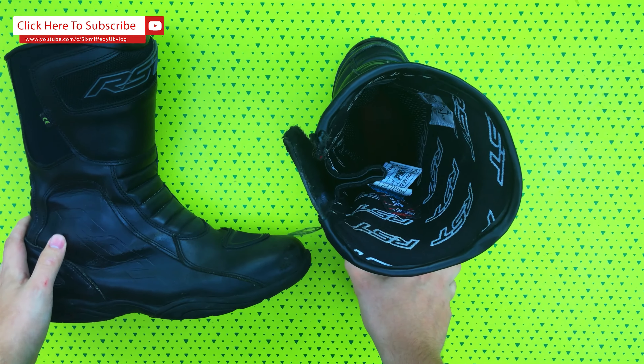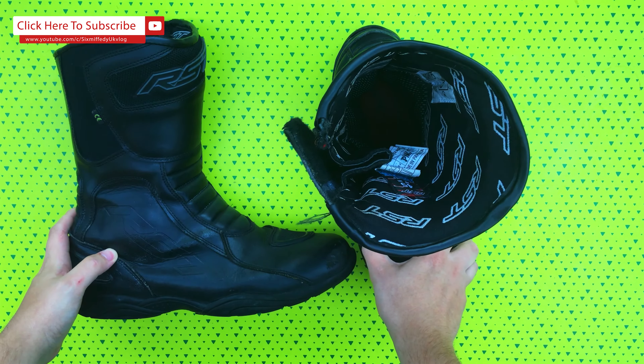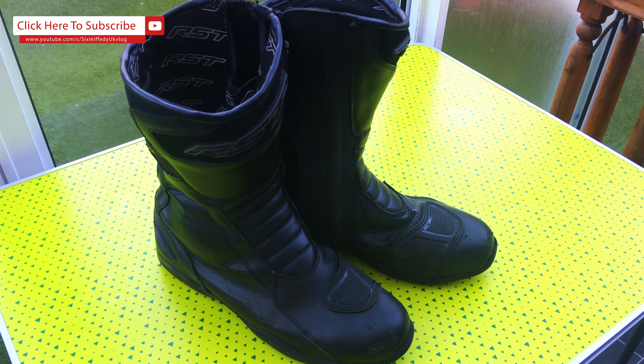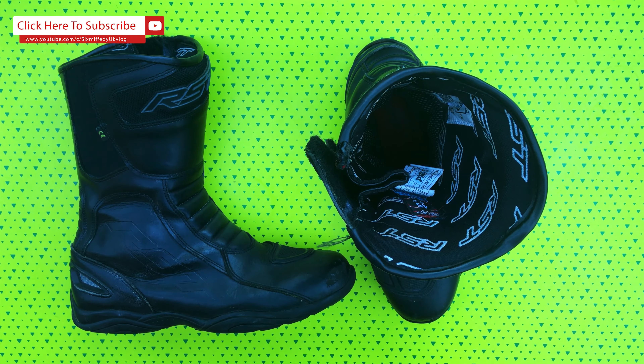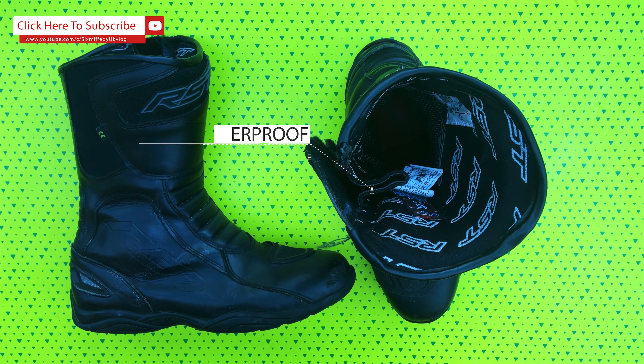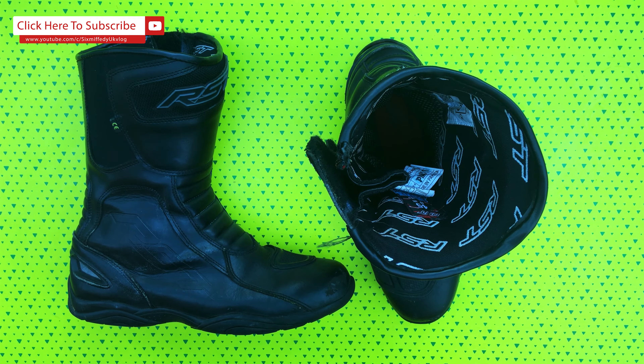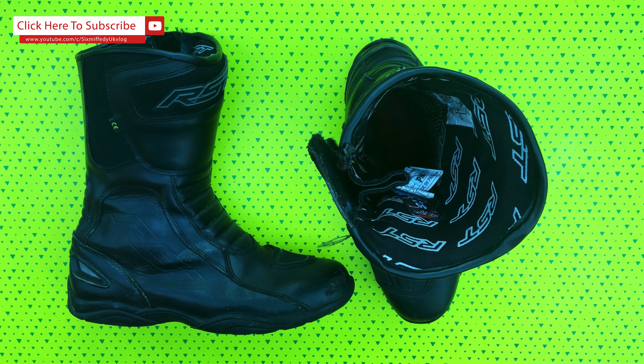As soon as I put these boots on they felt like I'd had them for weeks — there's no breaking-in period and they are very, very comfortable. They are waterproof as well, trust me on that, I'm British. And that's thanks to the Syn Aqua waterproofing, which is in all RST gear.